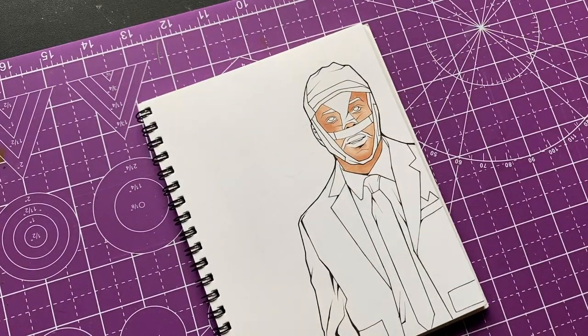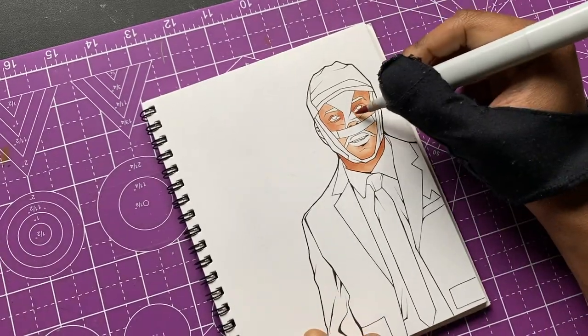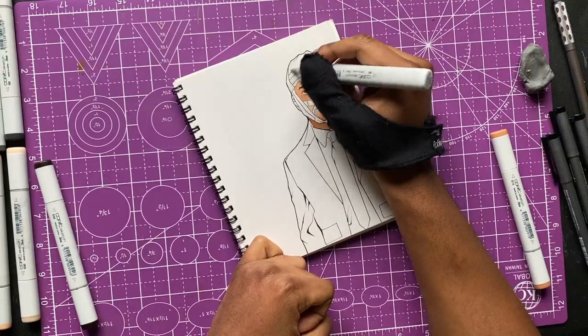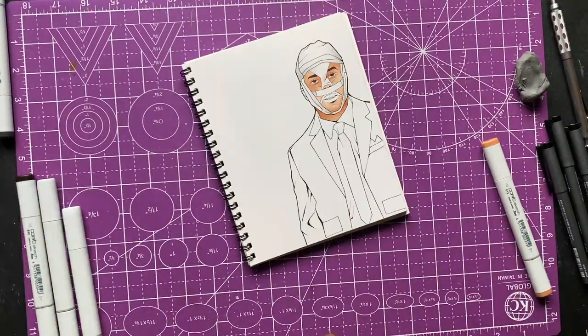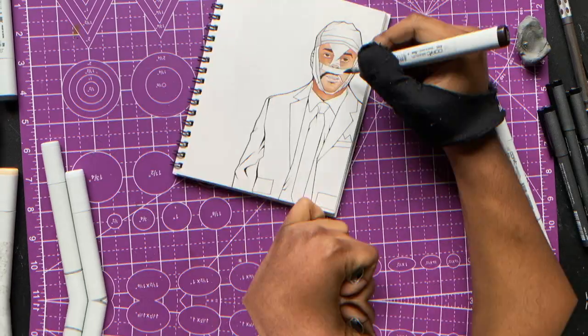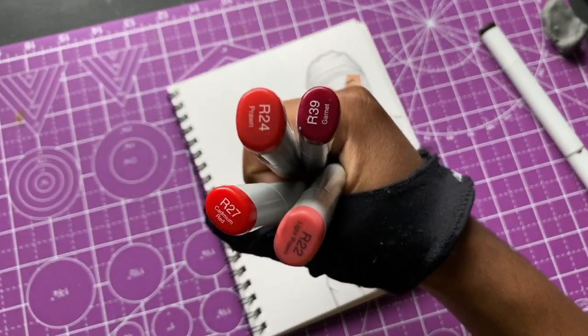I still gotta figure out where I'm actually gonna add the gold — I'm still unsure. I got my red markers ready though, gonna color in that red suit he's been wearing all the time.